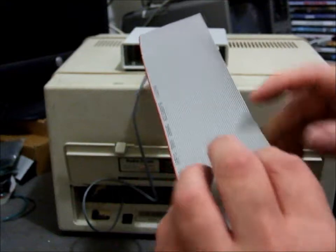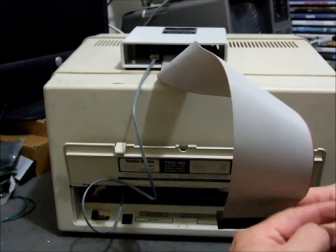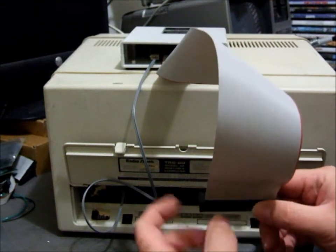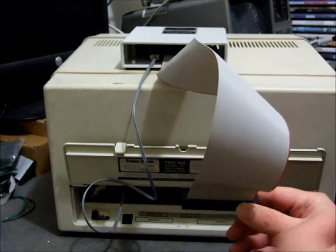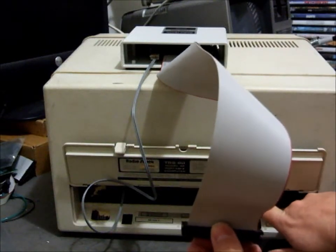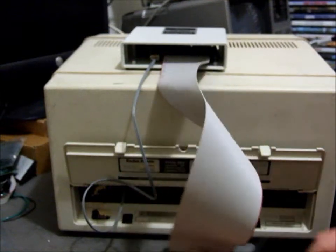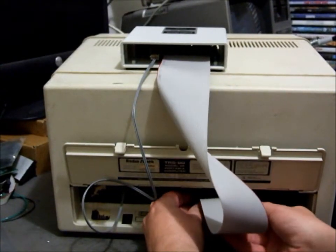The data cable needs to have a twist in it, so that the red line is facing right and the cable exits upwards. I've also put a sticker in here which indicates where the red line needs to go. Let me just plug it in.